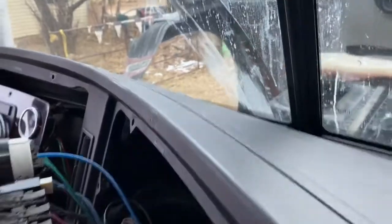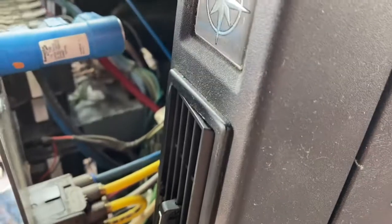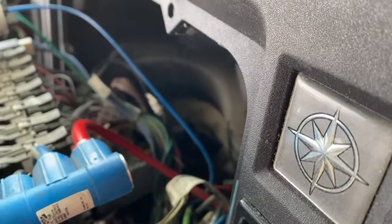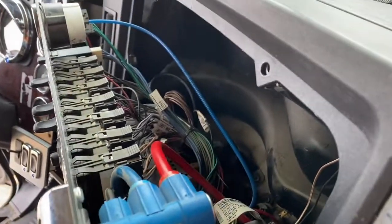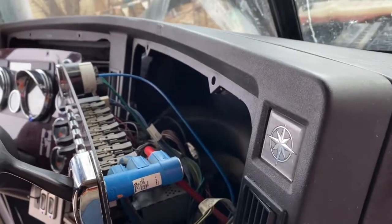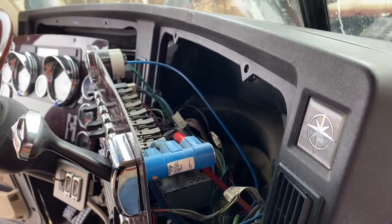By the way, while you have your dash apart, start it up and listen for any air leaks back here. You'll be able to hear it better now that everything's torn apart. The Cascadia had an air leak behind the dashboard, and we were able to get that fixed.